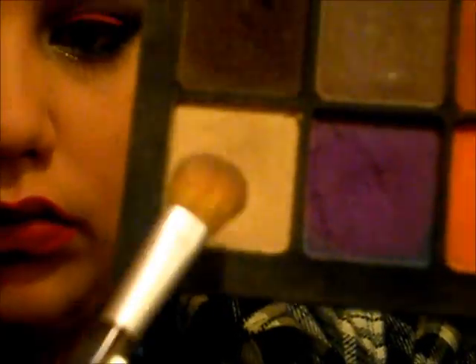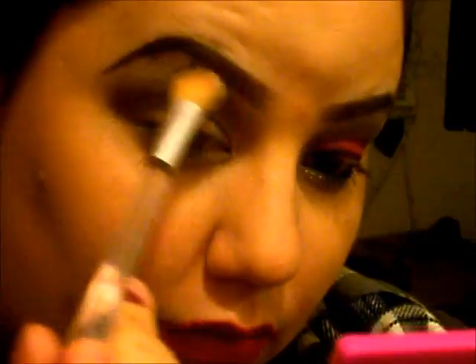Next I'm taking that chocolatey brown and I'm going to mix them up and also apply this to my crease area just to darken it up a bit. Next I'm taking this light cream color — I will put the name in the description box — and I'm just using that as my highlight and also to blend the edges.